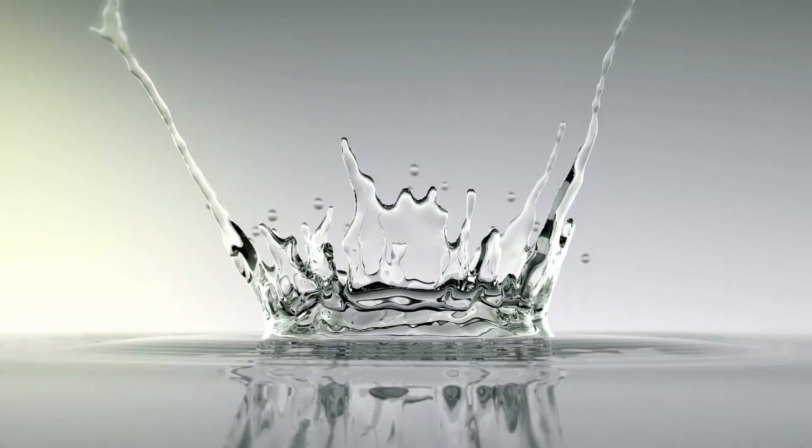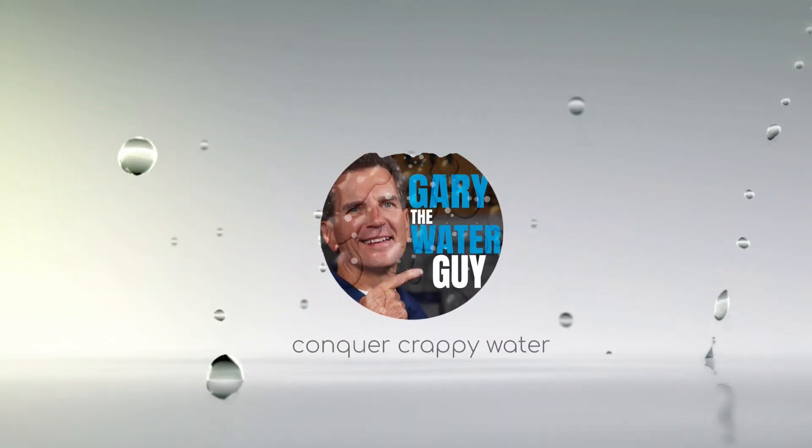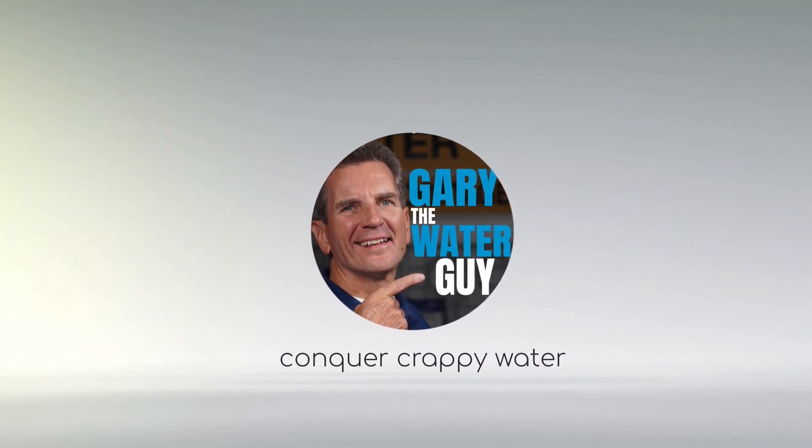Well, I'm going to explain it to you starting right now. I'm Gary the Water Guy, and I simplify water filtration to help you conquer crappy water for your family. Whether you're a do-it-yourself homeowner, a plumber, or a water treatment professional, this video is definitely for you.